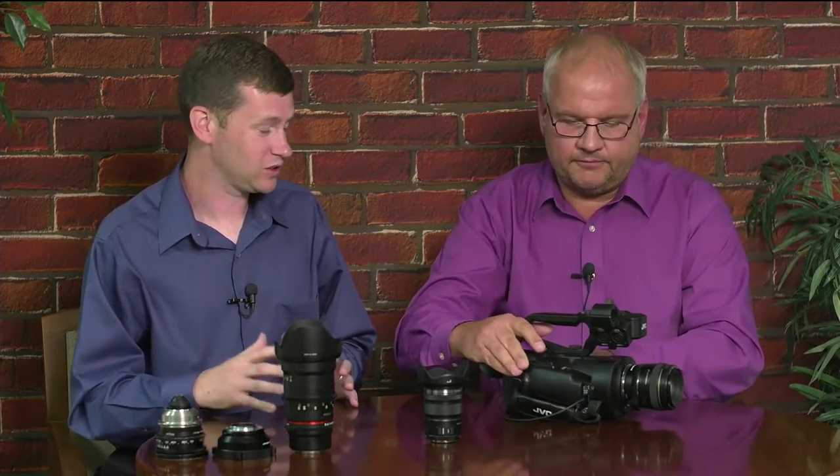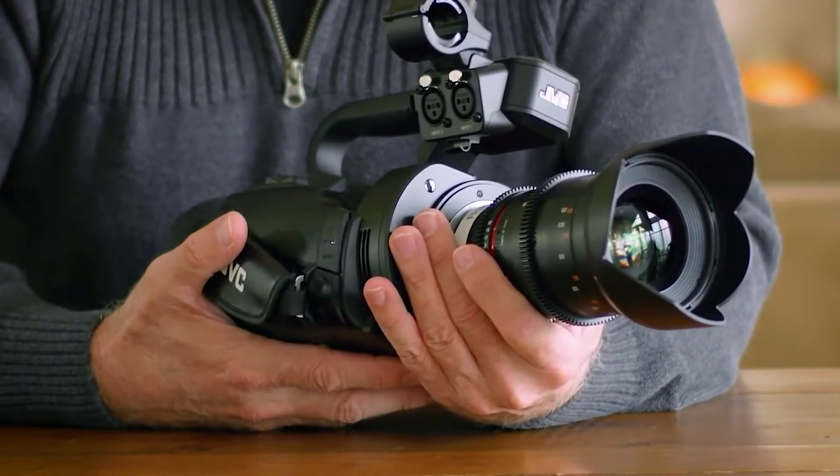One other feature customers have been requesting is log recording. Let's hear what Fred has to say about JVC's J-Log. JVC has added the ability to record J-Log. For those who don't know what log is: very simplistically, it's the ability to record the signal before it goes through the internal processing of the camera. Shooting in log mode allows us to take that image and make our creative decisions in post — we don't have the pressure of making decisions on site, and we can record flat and grade it later with the proper monitors.